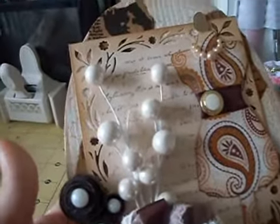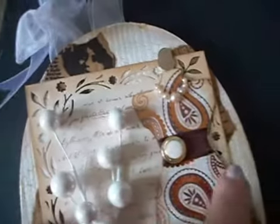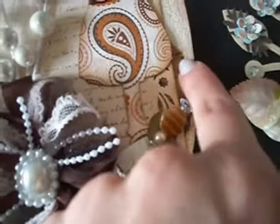I also ripped up parts of those vintage bags and mod podged them on, so they're sporadically underneath everything — different pieces will be hanging out.